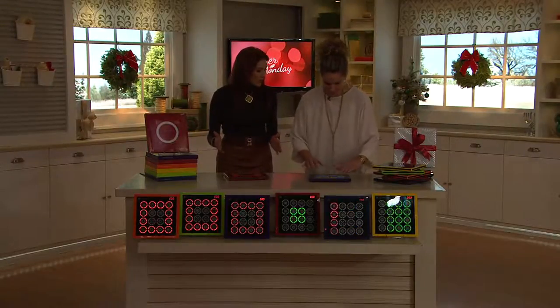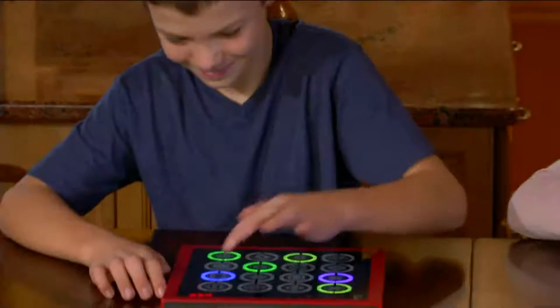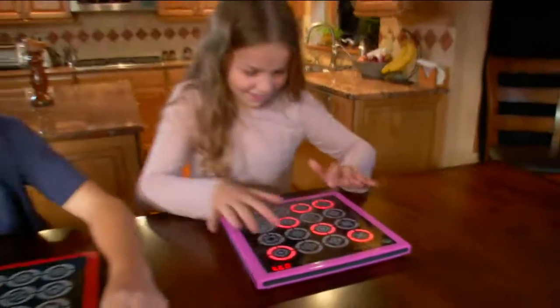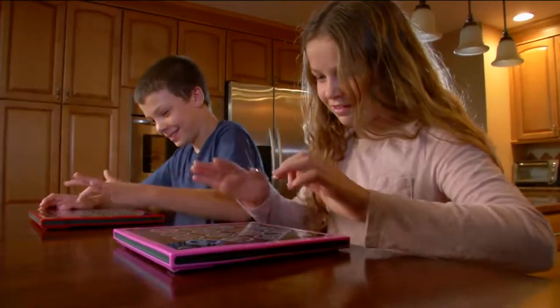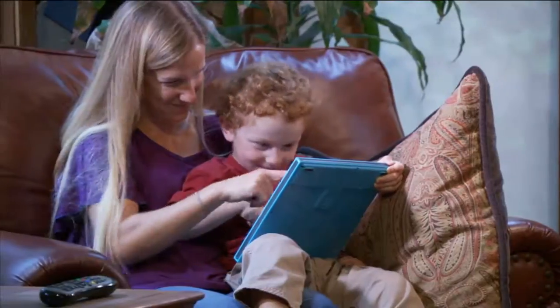We brought out six of these for Kayden's birthday party and the boys had challenges to see who could get the most points — such a fun event and good clean fun. I need to tell you that 1,800 have been purchased today. Add that to the 1.3 million Flashpads total spoken for here at QVC.